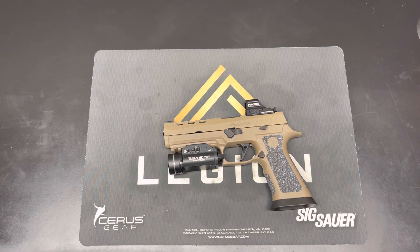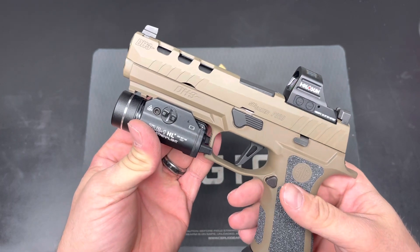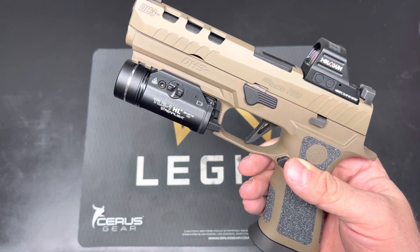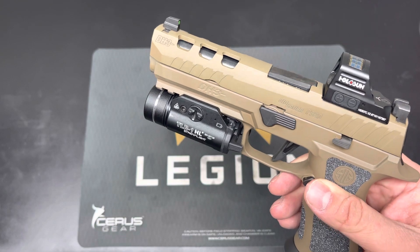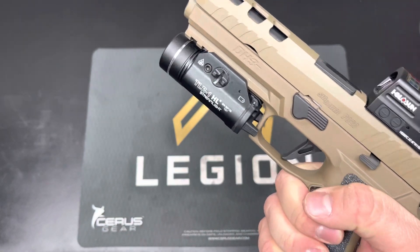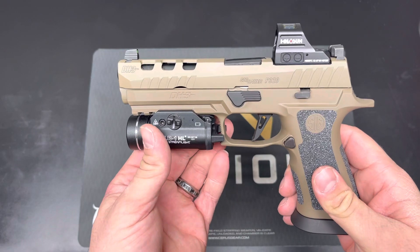Hello everybody and welcome to my channel. This is going to be a really quick review of the new SIG Sauer P320 X5 DH3. I own a 320 Max and an X5 Legion that I shoot for USPSA Carry Optic. They're configured very similar, and when I heard about this gun coming to market, I really wanted to have it to keep as a carry slash tactical duty style setup.